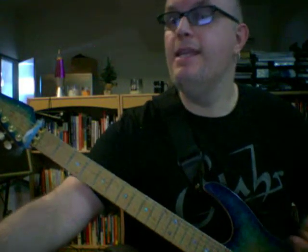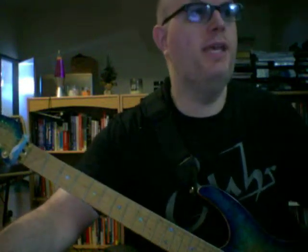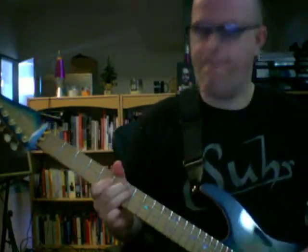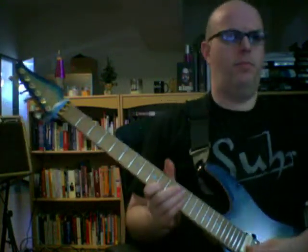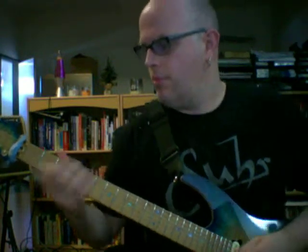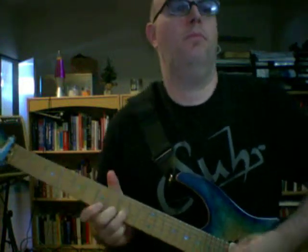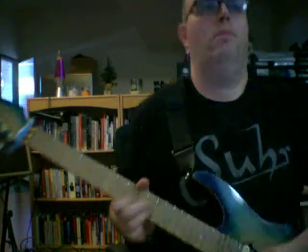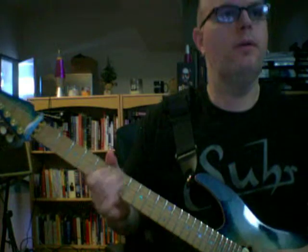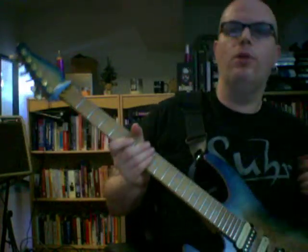Timing technique tip: make the timing of your note placement more elastic. Don't play everything perfectly on the beat — be totally free in where you place your notes when you solo. Push the beat, or pull your notes behind the beat. Something fun to experiment with.